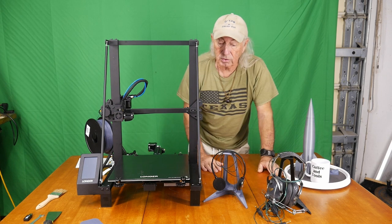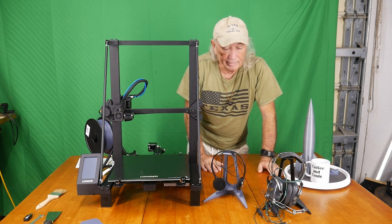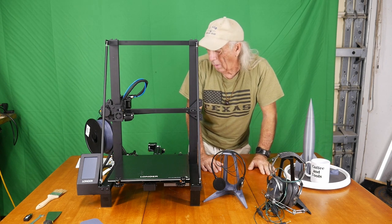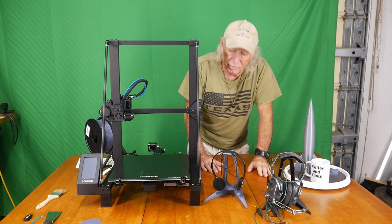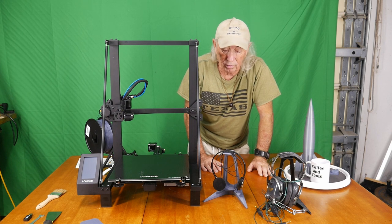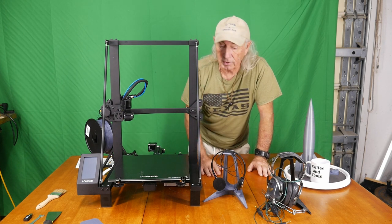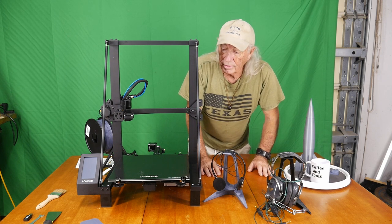The overall review on the Longer LK5 Pro is basically that for the money it's a really terrific 3D printer. It seems to be very stable, very quiet, and it looks to me like it'll stay together for a very long time and give you years of use. The other thing I mentioned yesterday and wanted to talk a little bit more about is that I have seen this printer run ABS plastic.